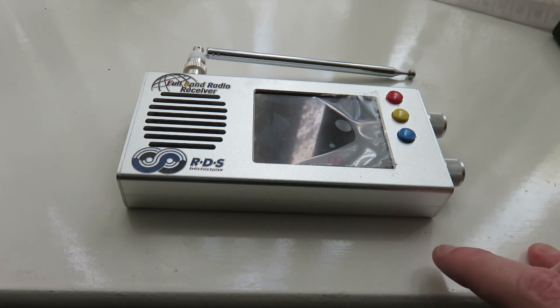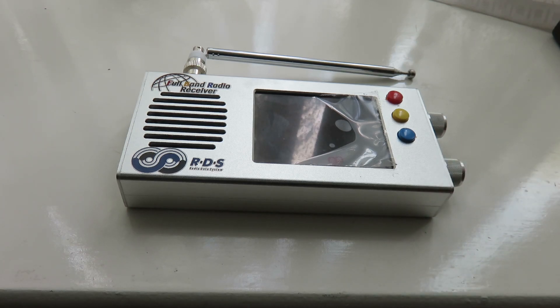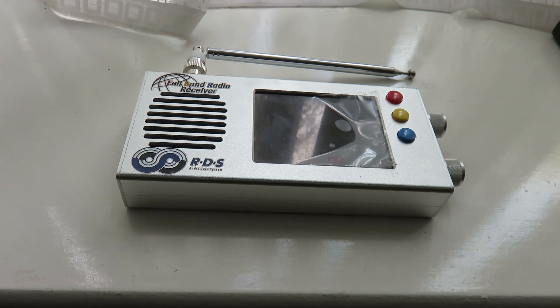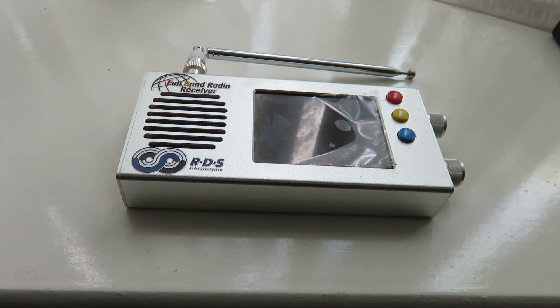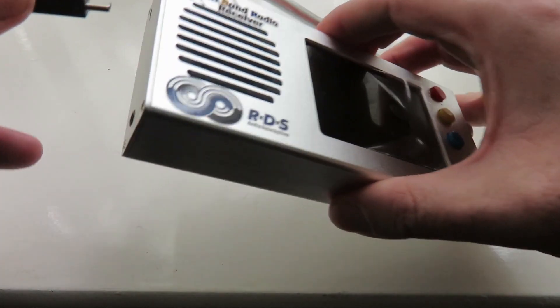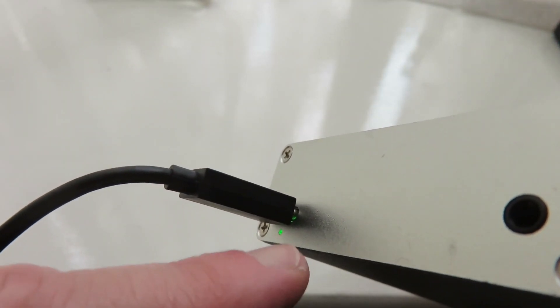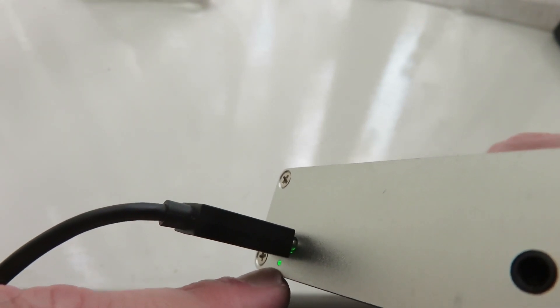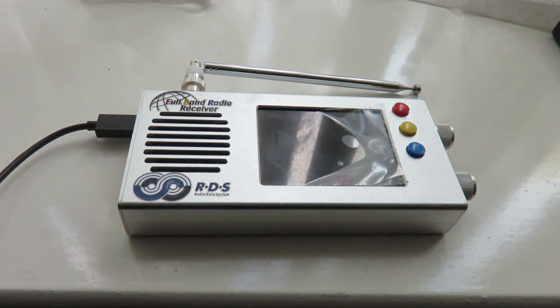Once we've downloaded the necessary files to flash our TEF radio to the 2.0 beta firmware, we want to connect our TEF radio to our computer. Get your good quality USB cable, plug the Type A end into your computer, and then plug the Type C end into the TEF radio. When you connect it, the outer part of the TEF will light up, indicating the TEF is connected to the PC — and that's what we want to see.